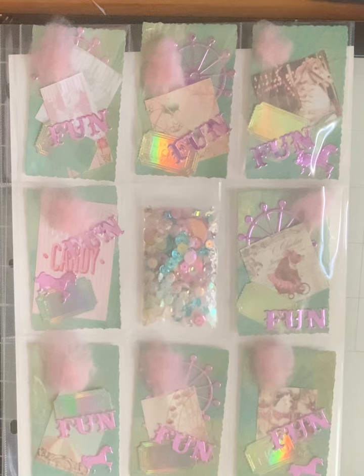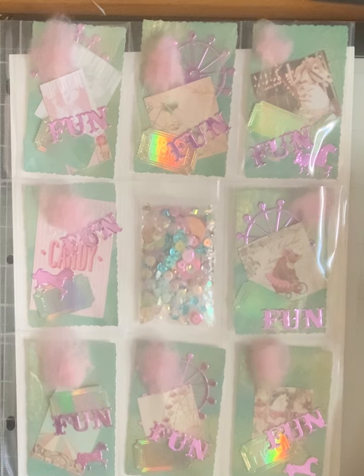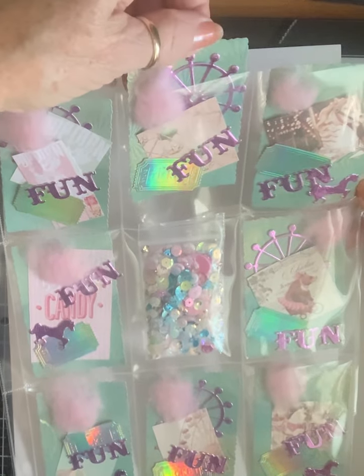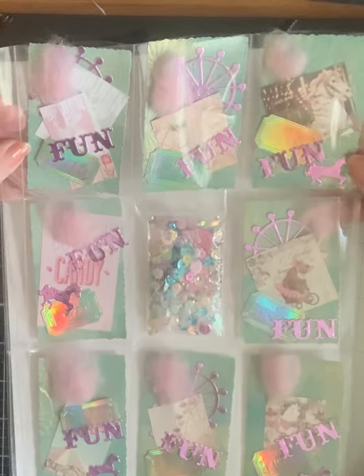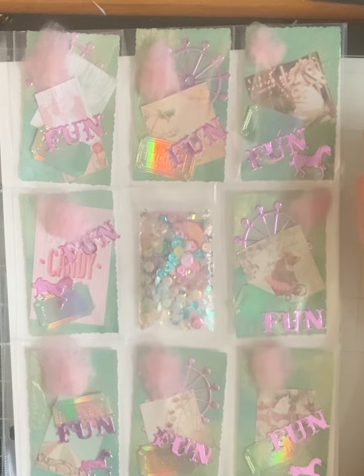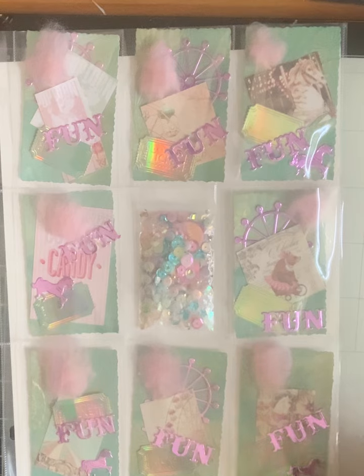I used Dulcite and made it like a fair theme. I started with this mint colored paper, cut it out, embossed it, and then gilded it. I cut out the ferris wheels, the fun, the horses, and the tickets. These pieces from the pad include things like popcorn, a carousel, cotton candy, and a bear on a bicycle — all the kinds of things you think of at a fair.